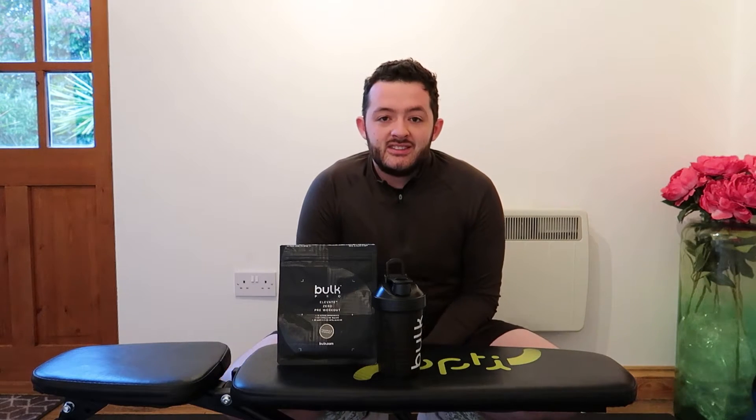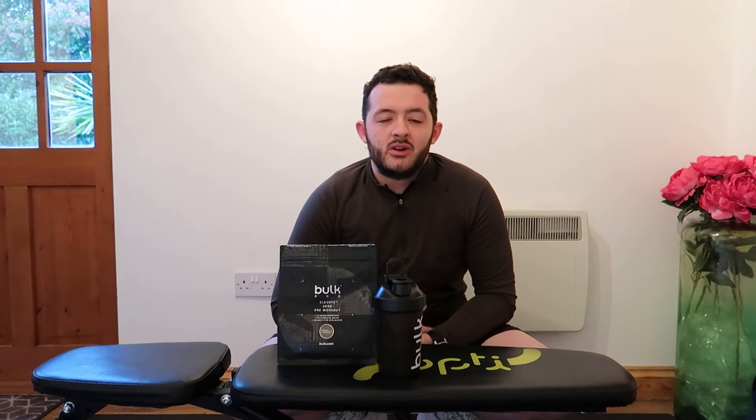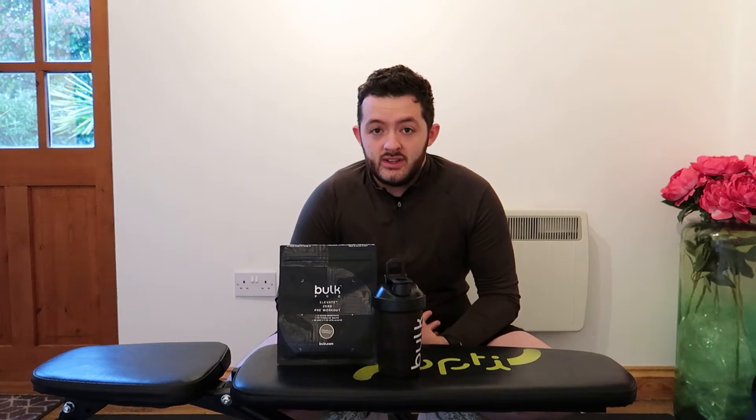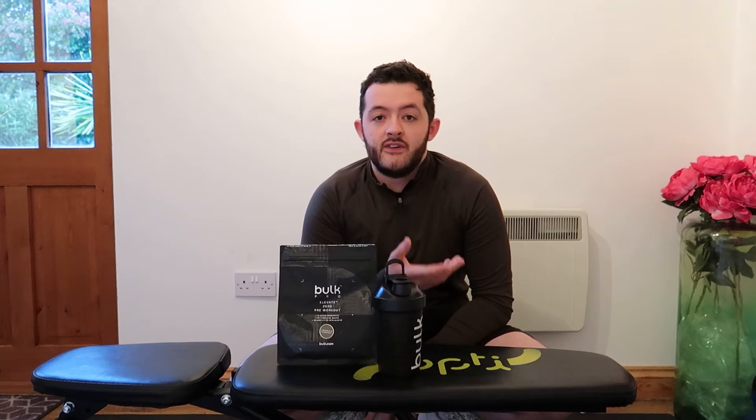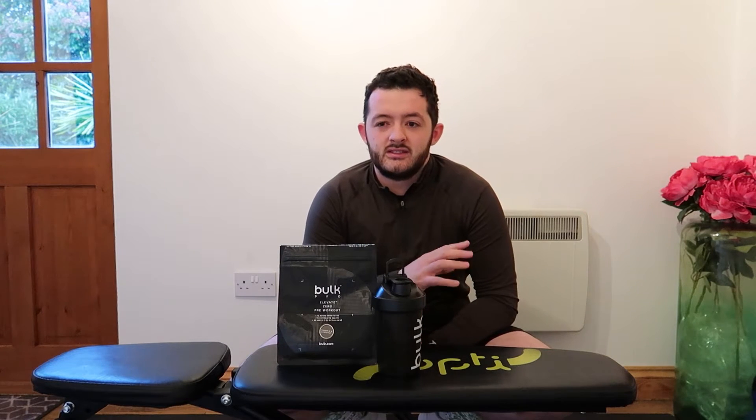Today I'm going to be trying Elevate Zero and Endure. I'm going to upload these as two separate videos because I think it might get a bit too information heavy if I upload them at once. What I'm going to do with both of these supplements is give you my first impressions of the product, then use them for a few workouts and come back in a few days to give my lasting impressions.